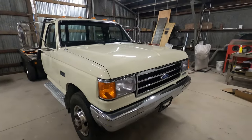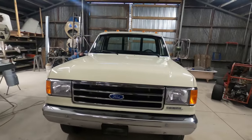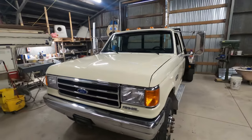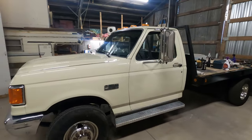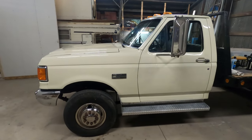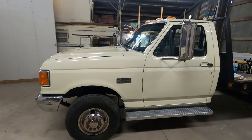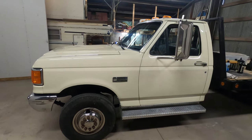There you go — that's what Kirker Wimbledon White looks like and what it was like to spray it. I really like it. I feel like it's a very factory-looking color for these old Fords. It's similar in my opinion to Colonial White, but a little more elegant. I really like it.